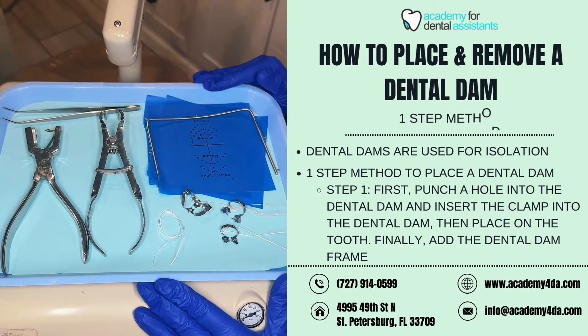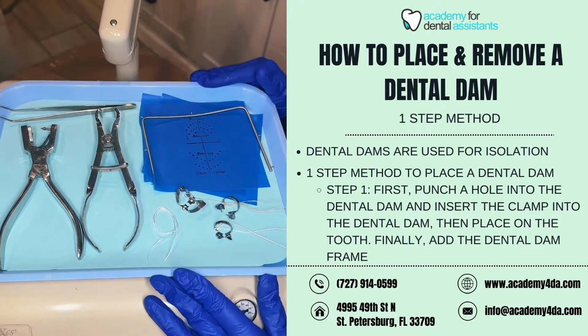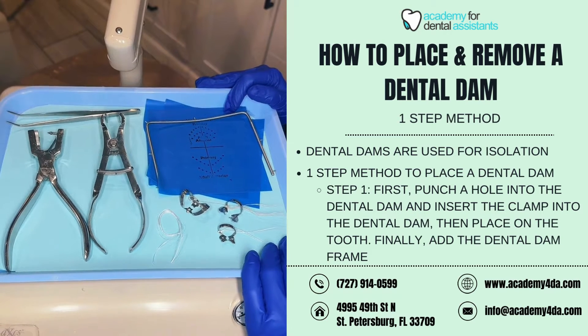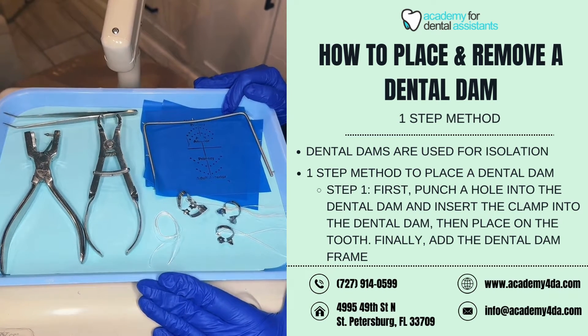In this video I am going to be talking about and demonstrating dental dams. This particular one I'm going to explain and demonstrate the one-step method. However, later we will post a video about the two-step method.